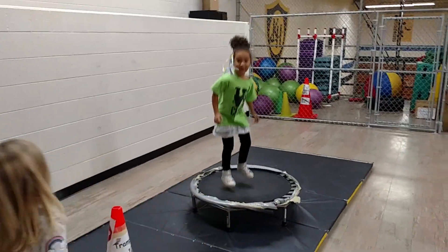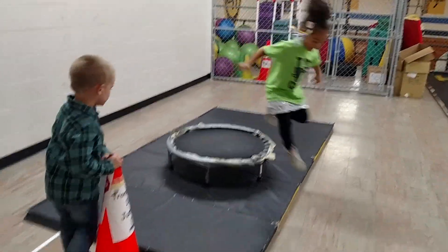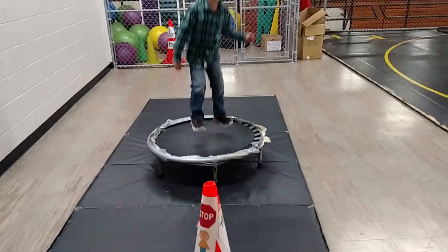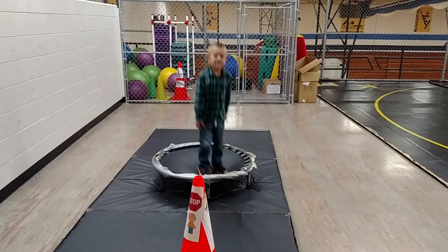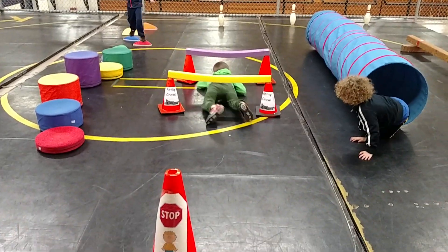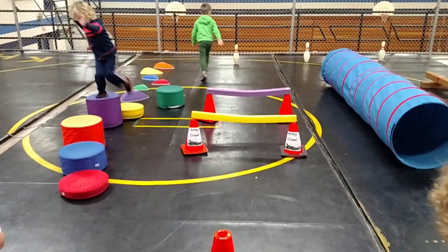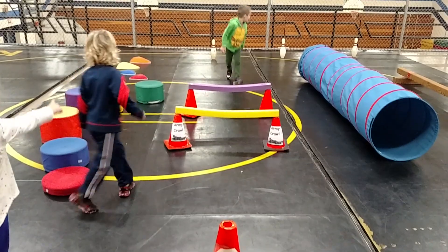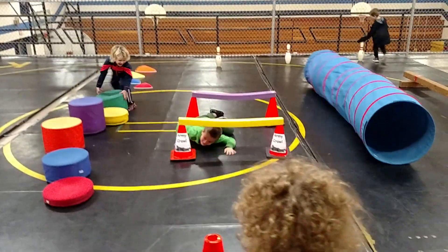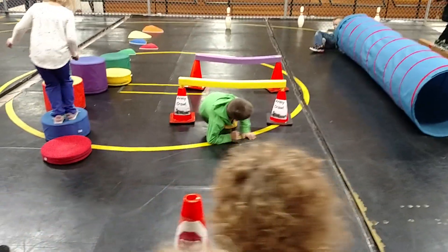Three, four, five, six, seven, eight, nine, ten. Good. Yep, your turn — can you count to ten? One, two, three, four, five, six, seven, eight, nine, ten. Very nice. Army crawl, nice job, under those bars. Okay, then run around the pen. Army crawl back. There you go. Very good.